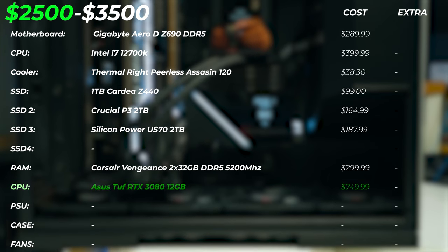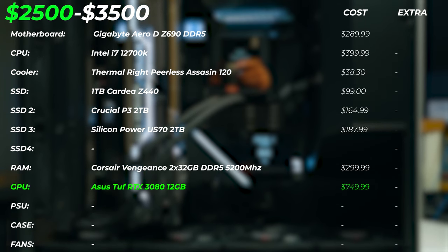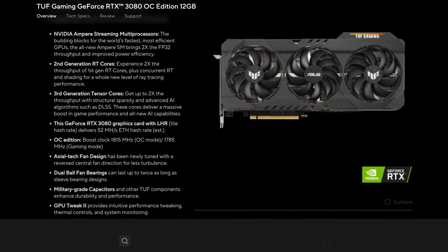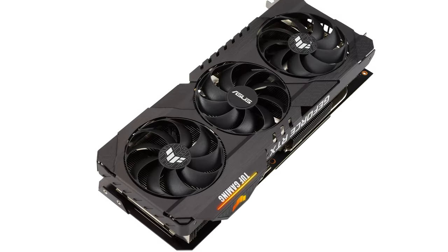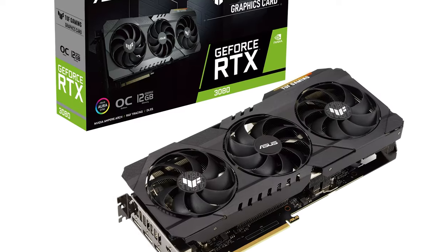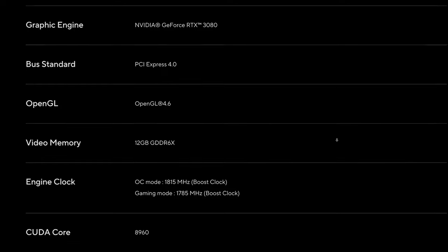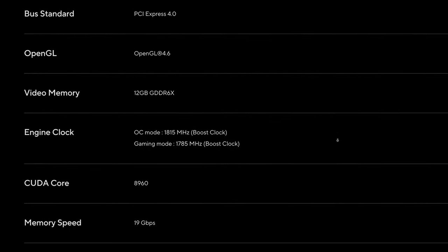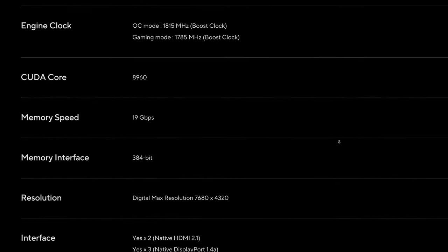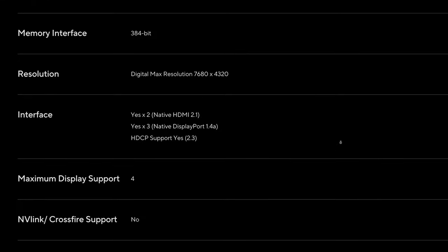For the GPU, we're going with the ASUS TUF RTX 3080 12-gigabyte version, which costs $750. Get the 12GB version rather than the 10GB version — the extra two gigabytes of VRAM is very valuable and only costs around $20-$40 more. That VRAM may be necessary for multicam edits, mixed-resolution editing, 4K, 6K, or even a little 8K work, plus color grading. In DaVinci Resolve, we love more VRAM. Alternatives will be listed in the description if this GPU is out of stock.